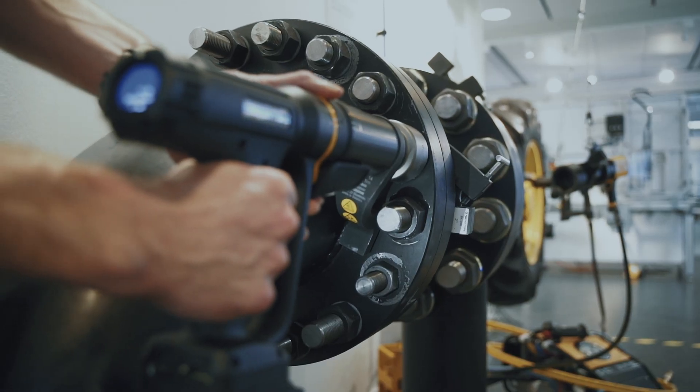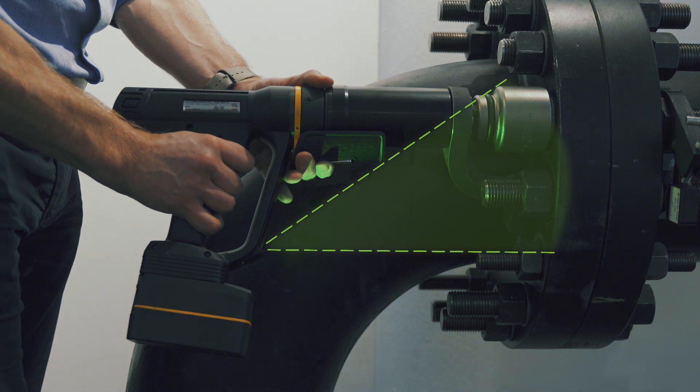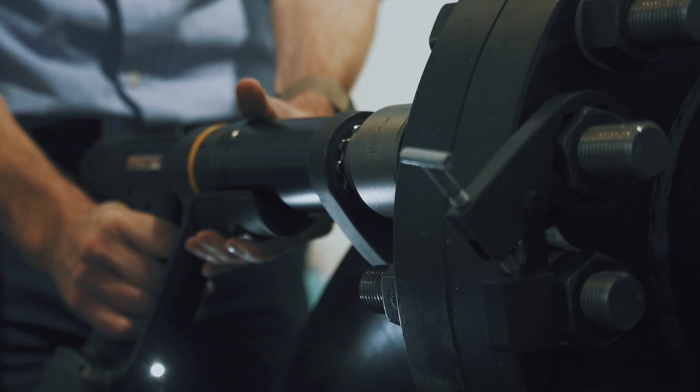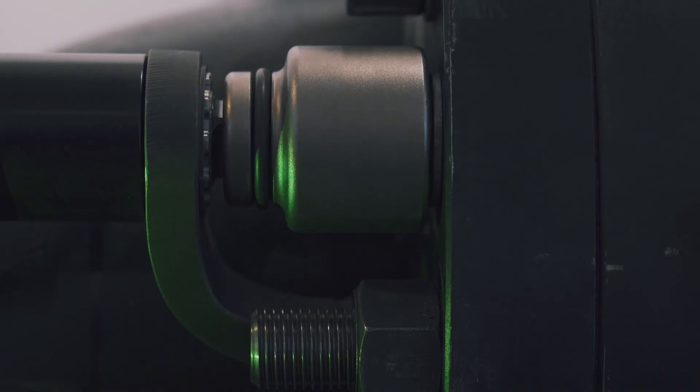It's good for the operators to have straight feedback while they're working. So we wanted to light up the area with the correct colors. If you have a not okay tightening, you will see that on the area you're working on. That's something we thought would be very good in this area and this field. So you can focus on what you're doing until something happens.